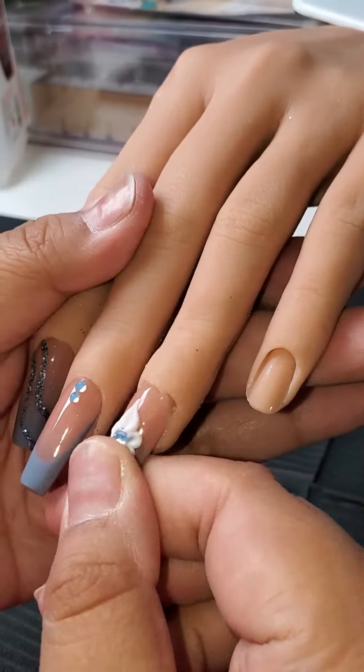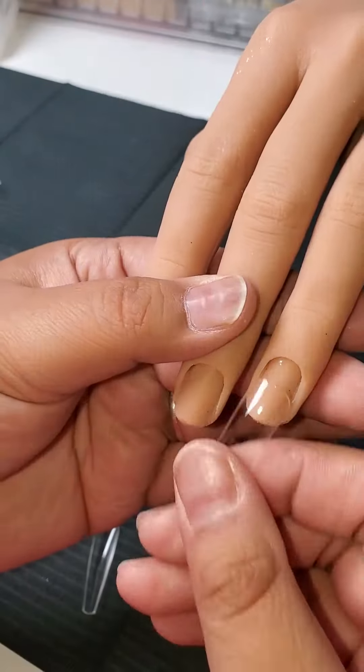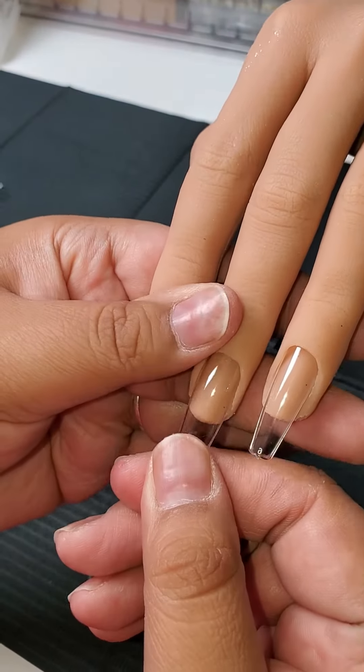Let me show you how I prep my fake practice hand for nail practice. First, I go in with the full well nail tips. I just push it in gently and this will act as our fake natural nail.